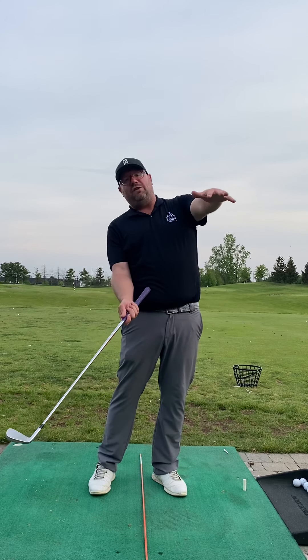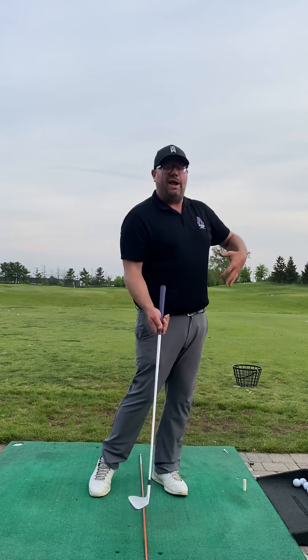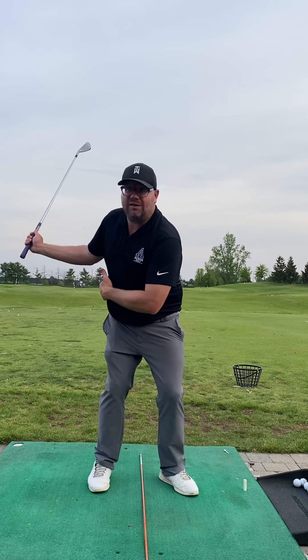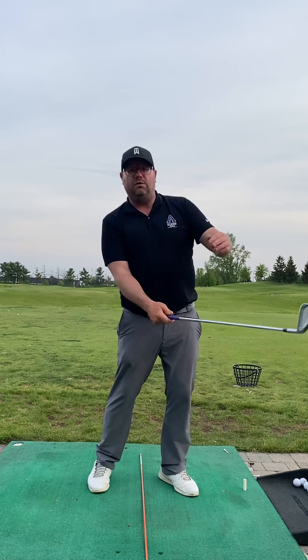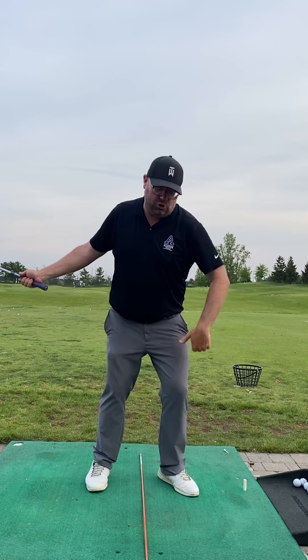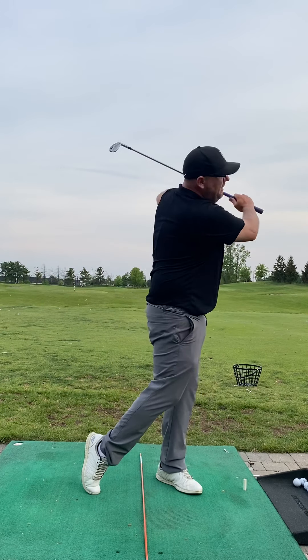You're just going to have to practice to figure out how much you need to leave the face open and how much you're turning — it all has to be synced together, and that's just going to take some reps. But the overall concept — as we moved on through the rest of the day hitting drivers — once we got it, and you reminded yourself to feel like your head is down, your left shoulder and left hip staying more down, man, we hit some really good rockets that I thought were really successful.